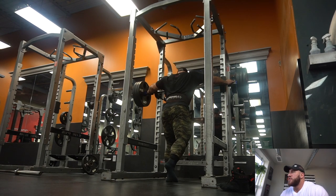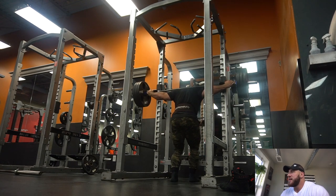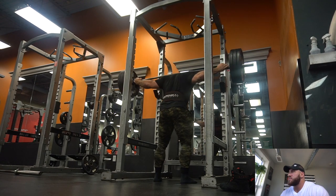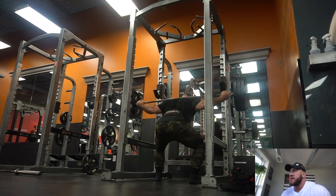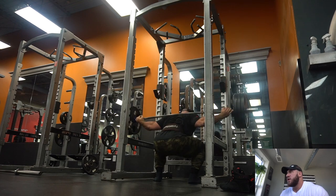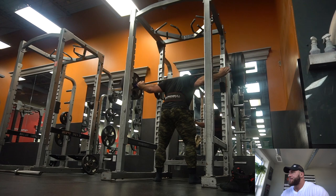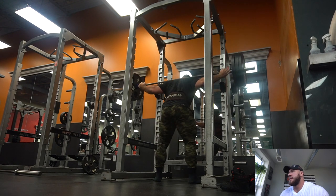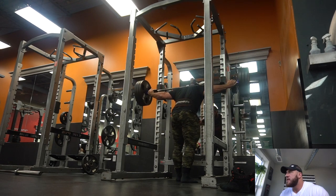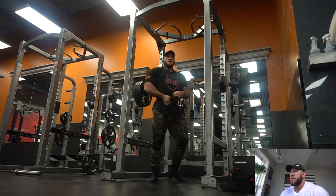Three plates — I remove the shoes to get more of a ground feeling. I think squatting barefoot is good because you can spread your toes more and you have more stability. The squats look pretty good there, but it still felt heavy even though it doesn't look it. I was like, okay, I'll just go to four plates.